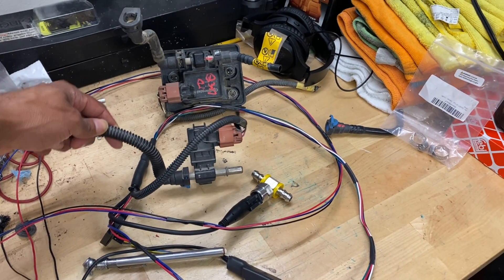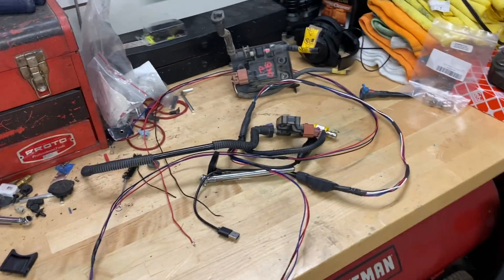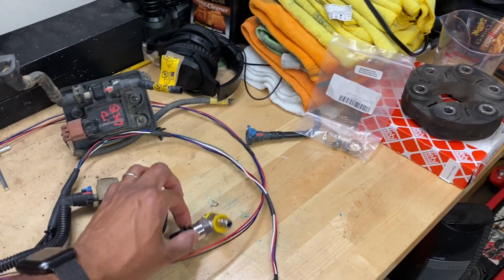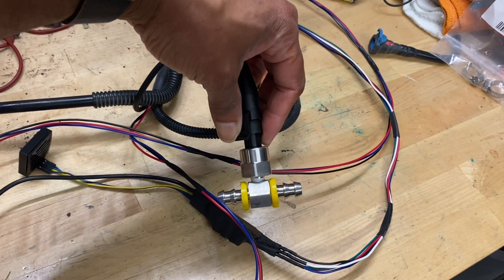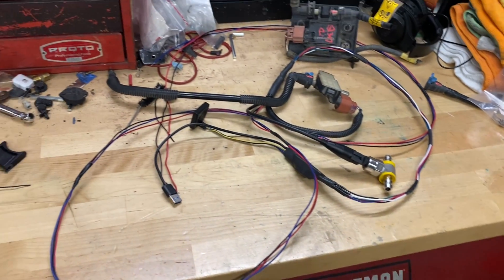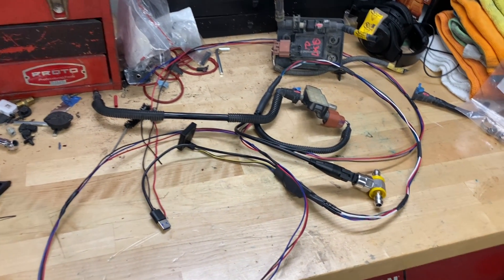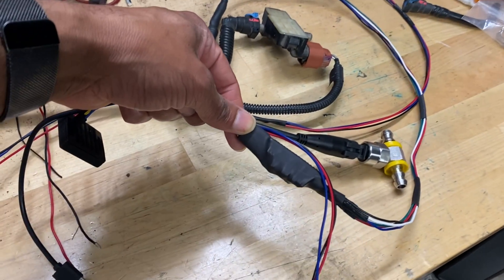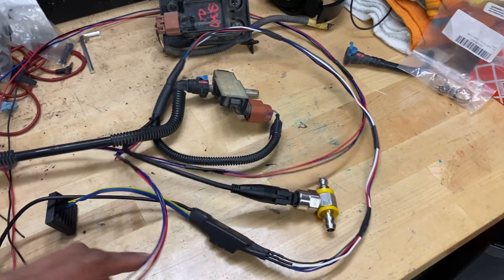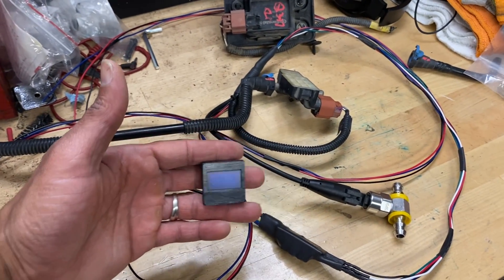I picked up a Continental sensor at a junkyard — LKQ, pull-and-pay — for $15. I also picked up an industrial pressure sensor online. This is actually my first time getting into Arduinos, building a kit, and programming. This here is my Arduino Nano — it's a Bluetooth version, so I'm working on having a Bluetooth app for the Android head unit to monitor this as well, and in the meantime I have a small LCD screen.